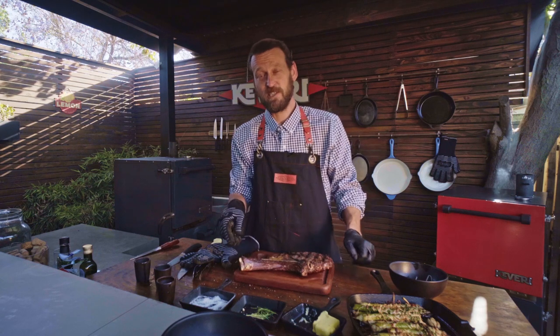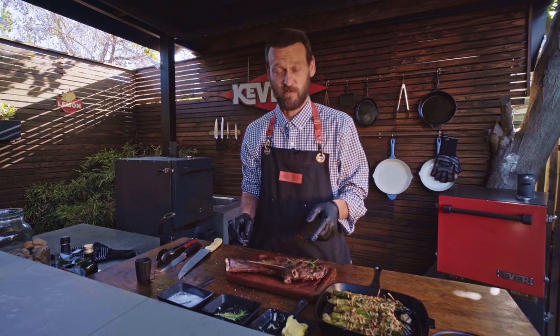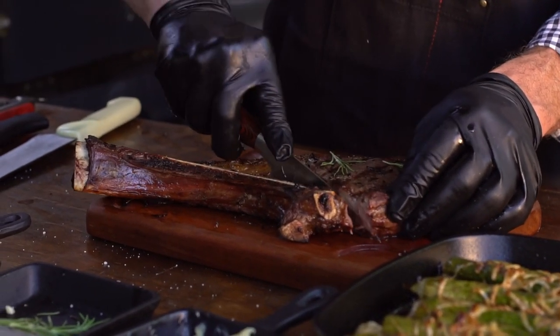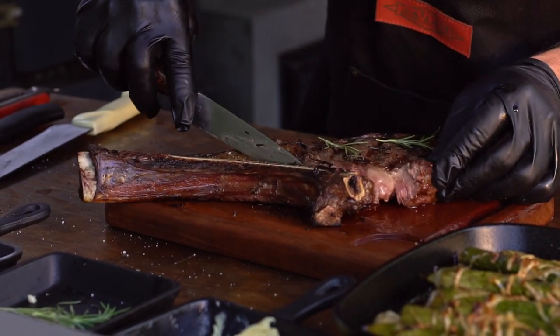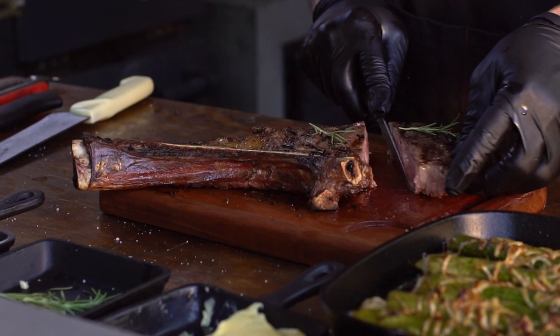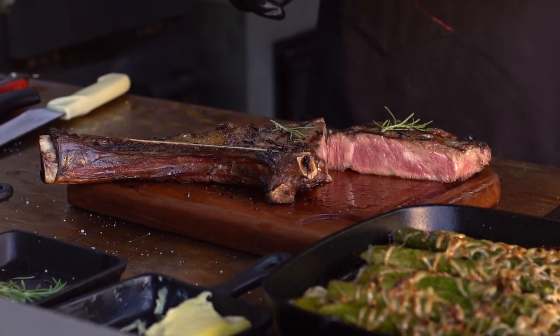We're going to give it a few minutes to rest. After that, we'll cut into it and see how well we did. We've let this rest for a few minutes — now we're going to cut into it to take a look. And that, my friends, is a perfectly medium-rare steak.